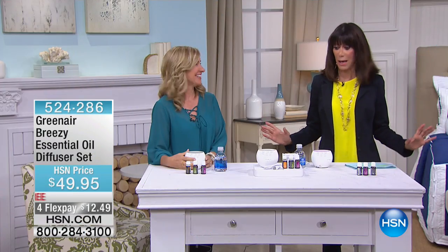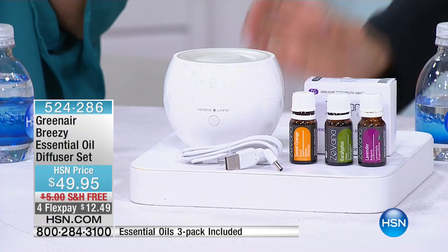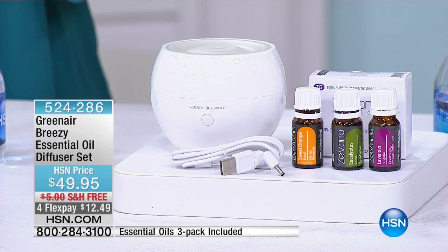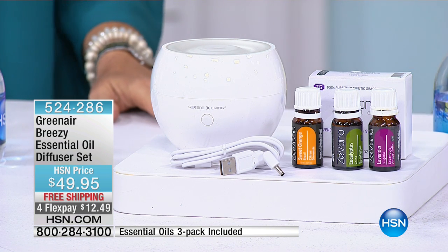And if you are — Ella and I chatted about this — you know the amount of money when you go out there to pay. First of all, you can pay for the diffuser, but you can also pay for the essential oils. You're going to get a whole ensemble today from Green Air, where you get the unit, and then you get lavender, eucalyptus, and this delicious sweet orange. Which is one of my favorites. Mine too.